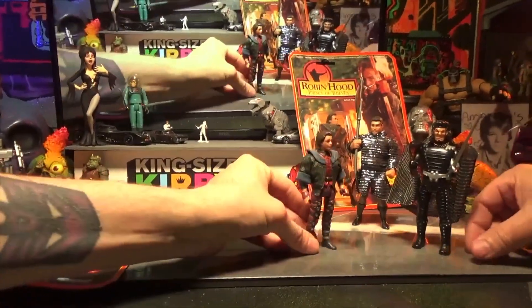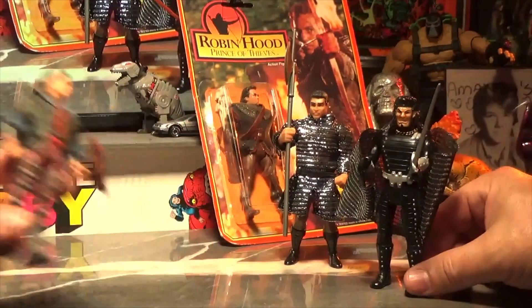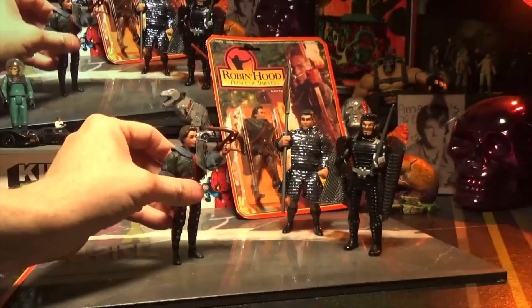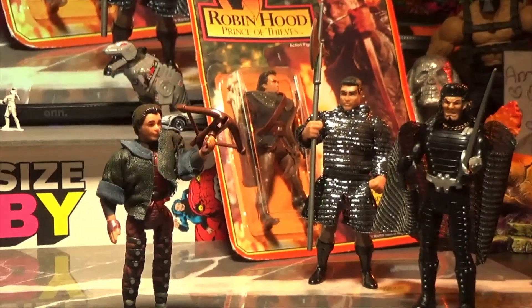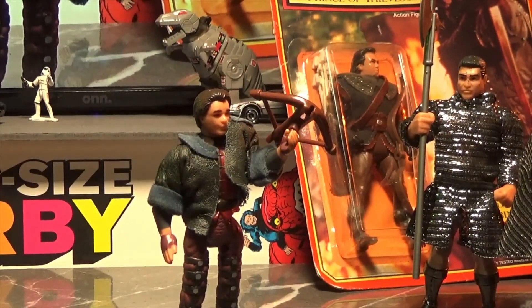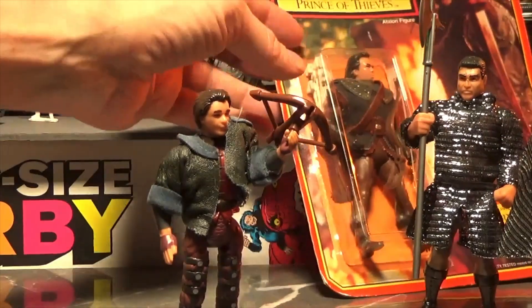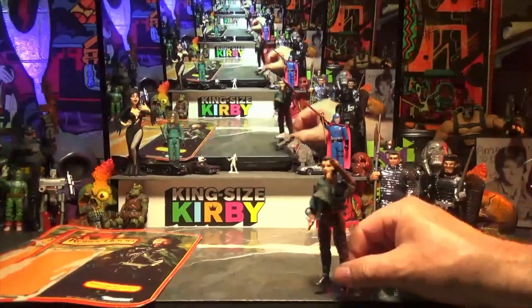He looks height-accurate for the movie. What kind of weapon is that? The only way you can point it is up in the air. Why is it pointed up like that? Because he's going to get us a pheasant for lunch — jolly good!